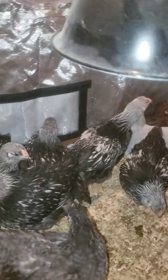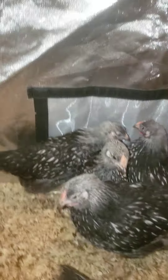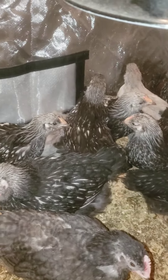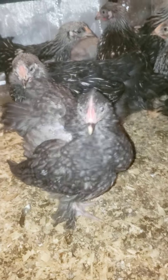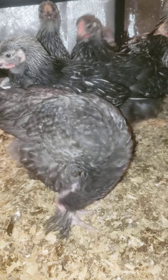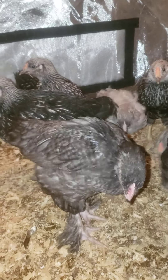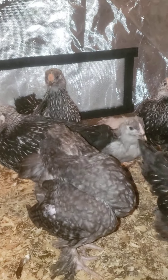Some of them have a ponytail, some of them have a round bottom. He's beautiful — look at his feet. I might keep him just to see how feathered his feet get. He's really fluffy.